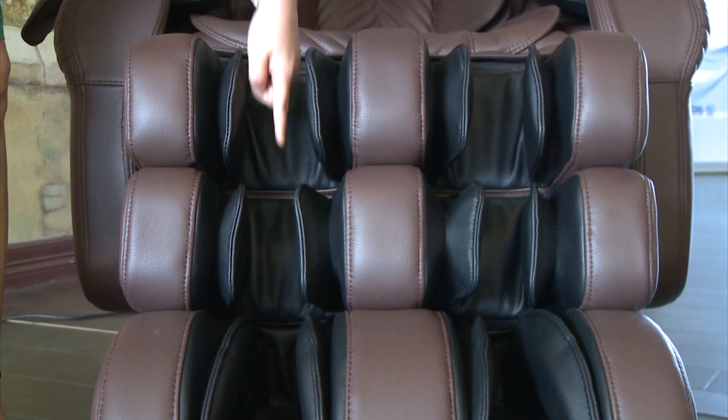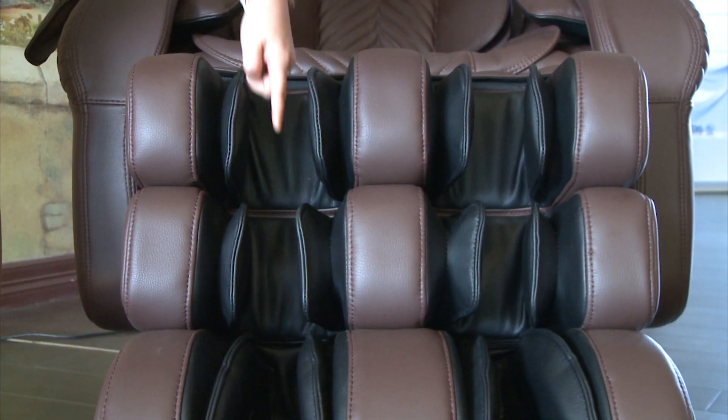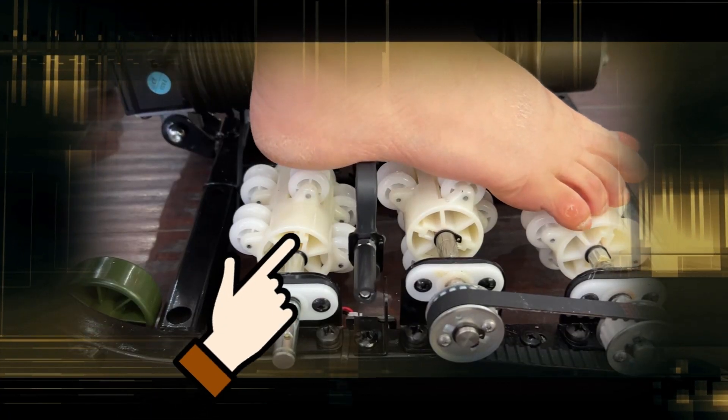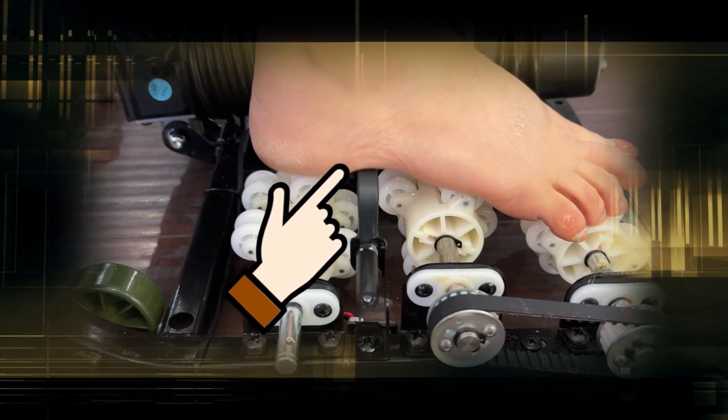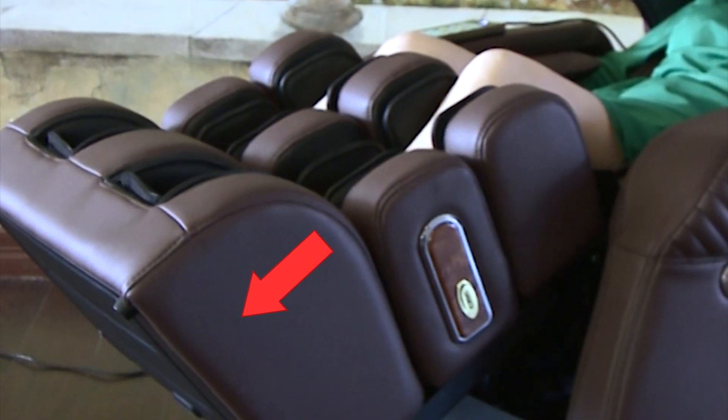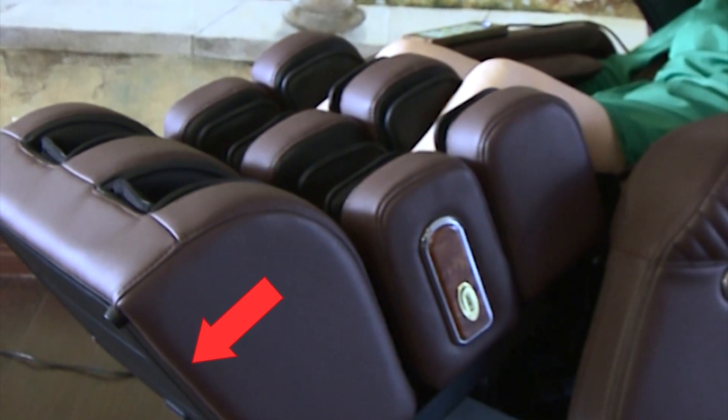The patented footrest extended sensor is located below the right heel. For an accurate leg length measurement, make sure your right heel is all the way back and press down. The sensor will automatically extend the footrest to the proper length for your legs.